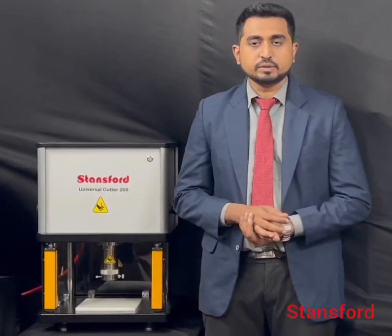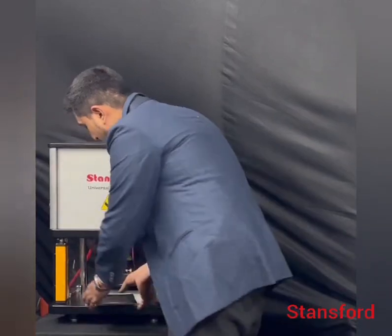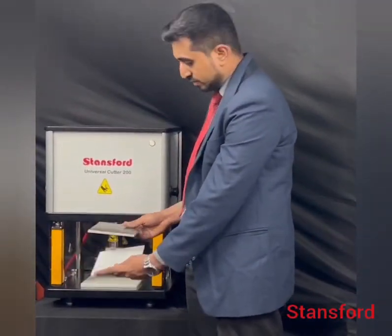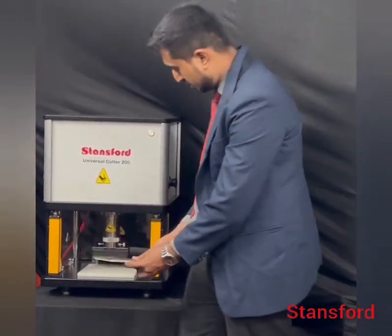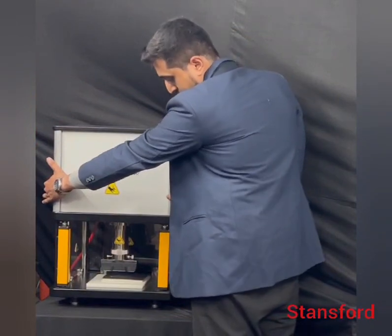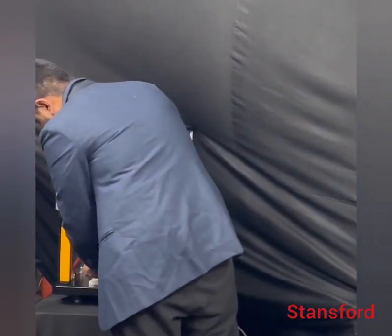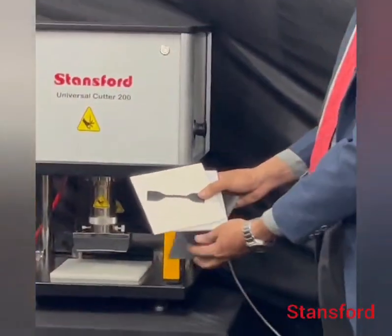Now I'm going to demonstrate the machine. By cutting, we use a 3mm nylon plus 1.5mm cardboard and plus a sheet. This is how I made the Dumbbell Dies. This machine runs faster.